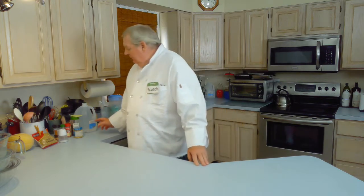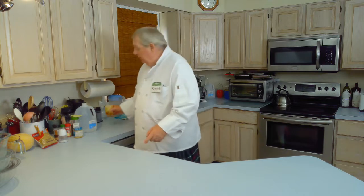Hello. Welcome to Cooking with Scotch. I'm Scotch McScotch. And this is Scotch McScotch's Scotch, which I'm going to set over here. And we always cook with Scotch. Sometimes we put it in the food.